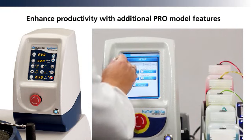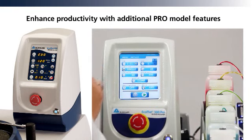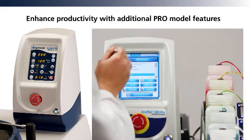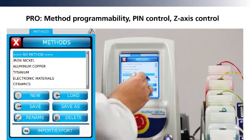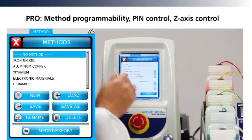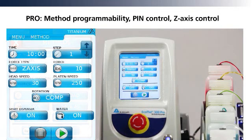Select either a simple tactile feedback membrane control system, or the Pro full color touch screen, including method programmability, pin control, Z-axis control, as well as integration with the burst dispensing system.